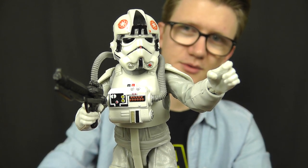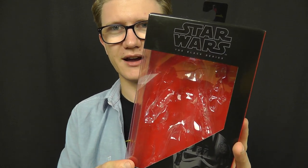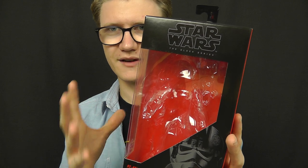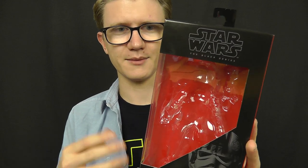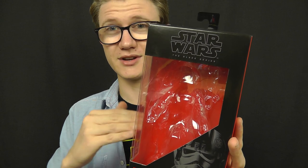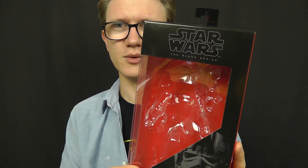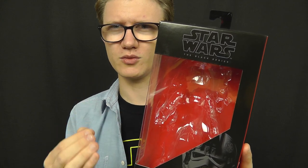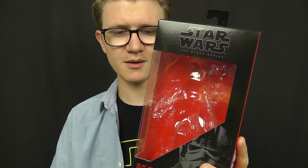Before we look at this incredible figure, we'll take a look at the not-so-incredible packaging. I'm getting a little bit sick and tired of this packaging design — not that it's bad, it's a nice design in itself, it's just definitely time for a change. We've seen it since the Force Awakens product launch and I'm disappointed it's continuing into The Last Jedi line. Hasbro, pick up your game and give us something new. Some of the San Diego Comic Con exclusive packaging was absolutely phenomenal, and it'd be really nice to get something more unique rather than something so plain and uniform.